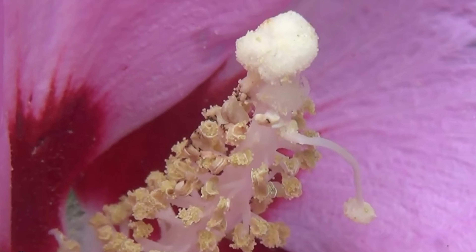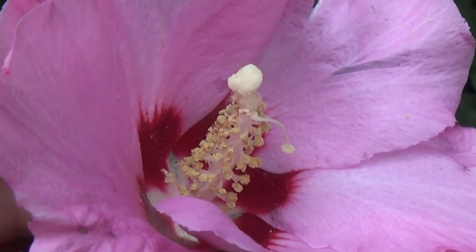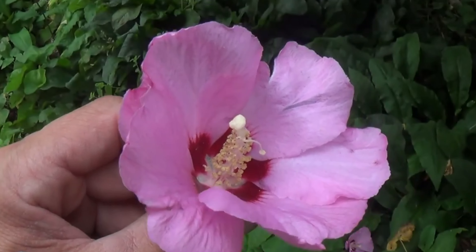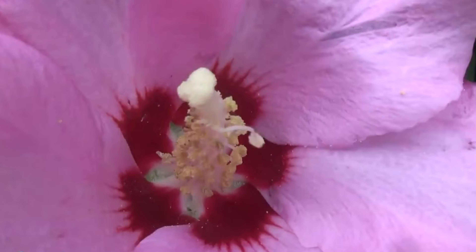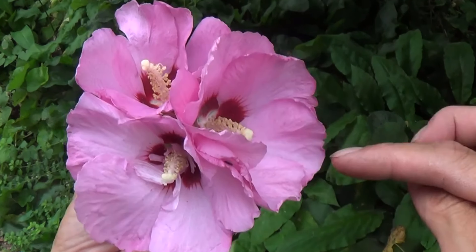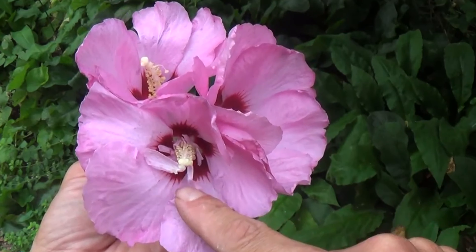So there are two different major mutations on this Rose of Sharon: deformed sex parts, and petals growing where petals shouldn't be growing. There you go — all three of them: normal, mutation, mutation.